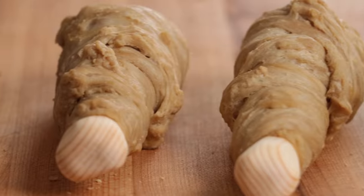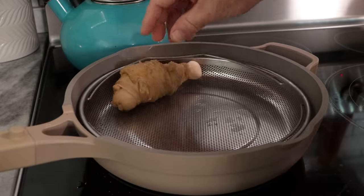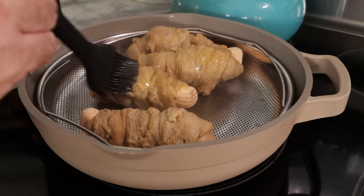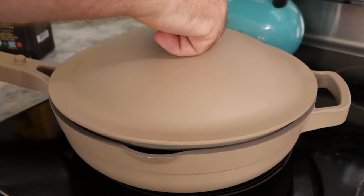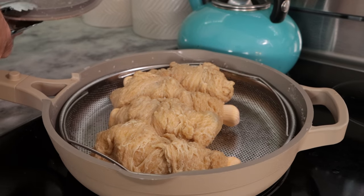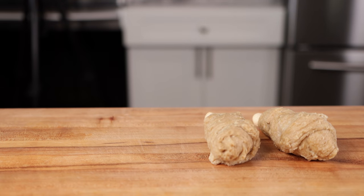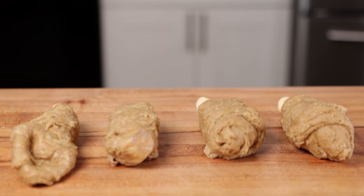Finish wrapping the rest of the wings — they look pretty good. To cook them, place a steamer basket in a pan with water and steam for about 30 minutes. They grew huge after steaming, but they'll start to shrink up after they rest a little bit. Toss them on the counter and let them cool down — you can see them shrinking back to nearly normal size.